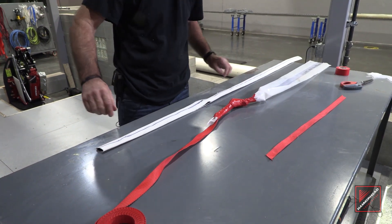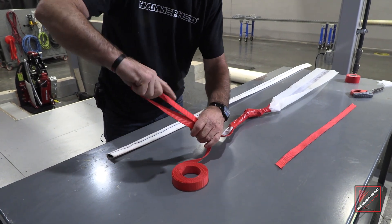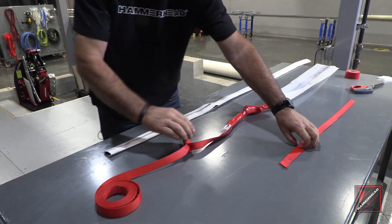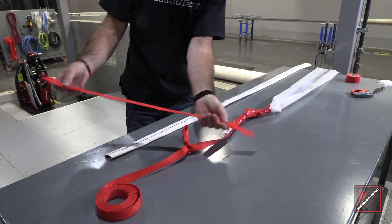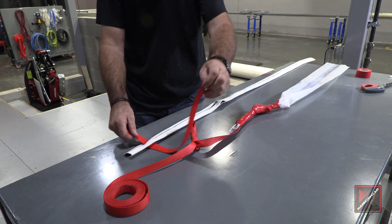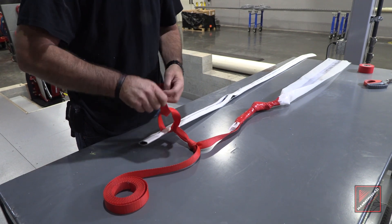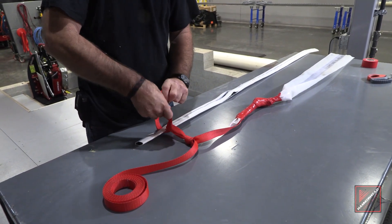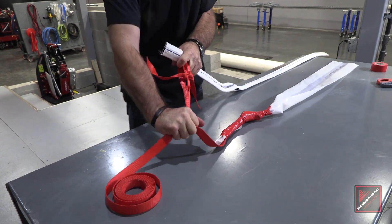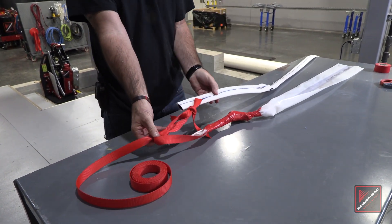To secure our recirc hose to our pull rope, we go down about 16 to 18 inches and form a loop. We then take a two-foot section of pull tape and put it through the slot four inches in. And that is your recirc hose connected to your pull tape.